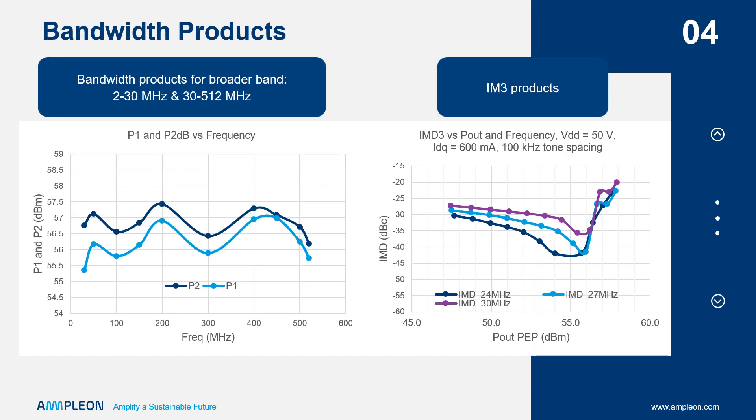A good example of the ART 700 bandwidth products is the left plot. It shows power on the vertical and frequency on the horizontal axis. The color plots show P2 dB and P1 dB gain compressed power from 30 to 512 MHz, with a well-balanced power variation at greater than 350 watts.